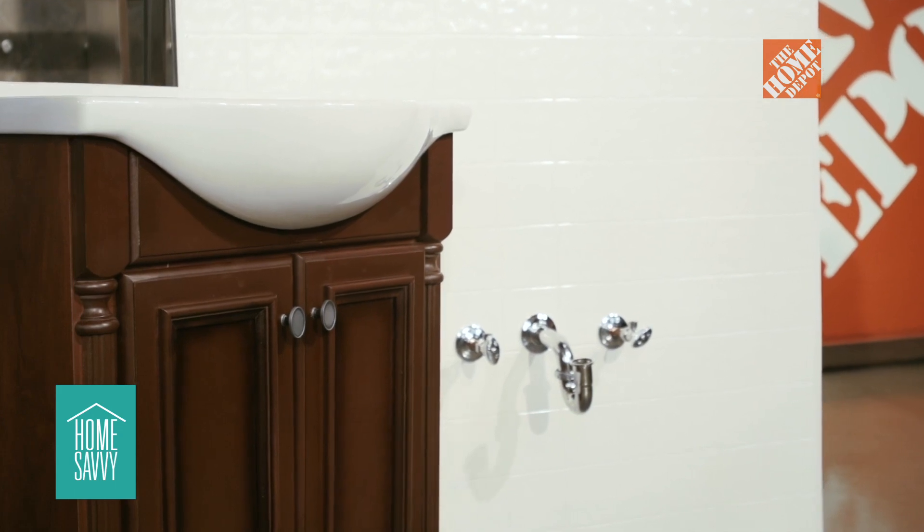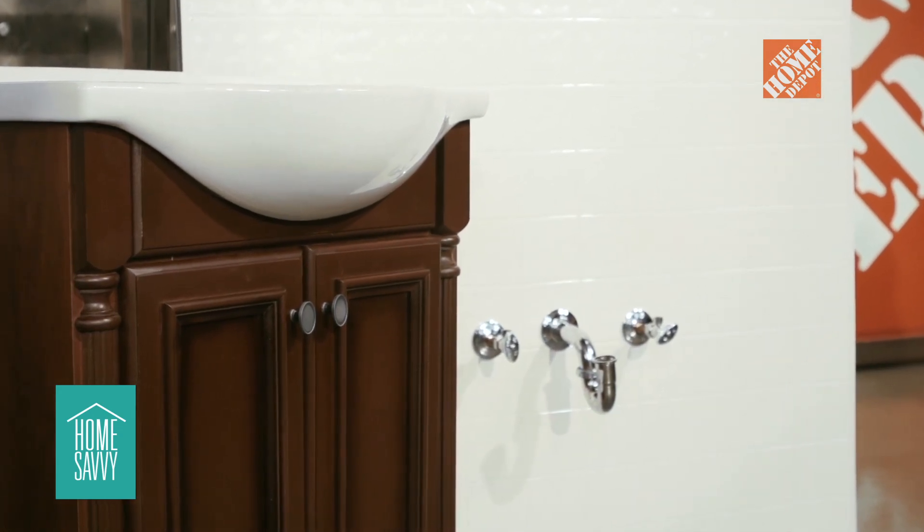Suzanne, we're here in our demo area, and I think I have a good vanity option for you. This one comes with a matching mirror and is a cost-effective solution. I think it looks great. What tools and materials do we need to continue with the project?